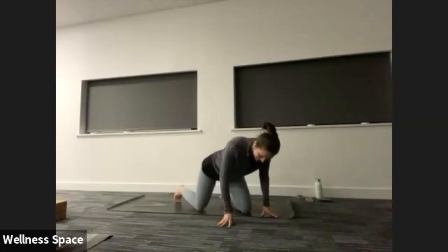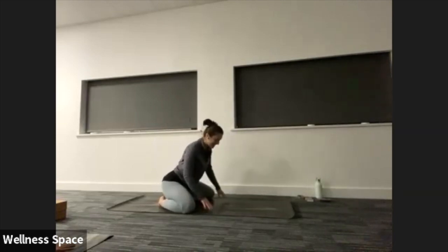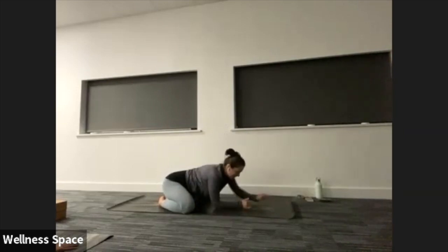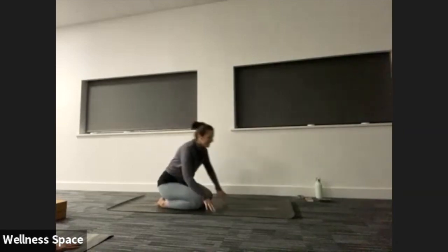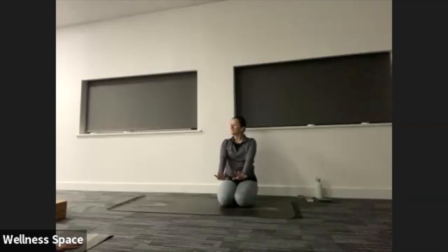Anything you want to work on tonight in particular? We'll begin in a nice wide-legged child's pose, taking the knees out, toes together to touch. So we're going to work on our lower body today in our Rocket class. I'm going to offer adjustments and variations. If anybody doesn't want any physical adjustments, just lift an arm nice and high in the sky now, and I'll respect your space.